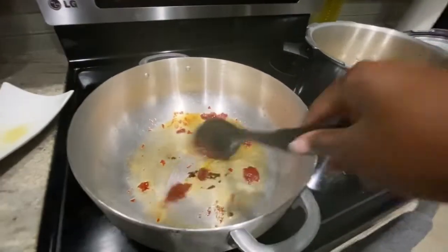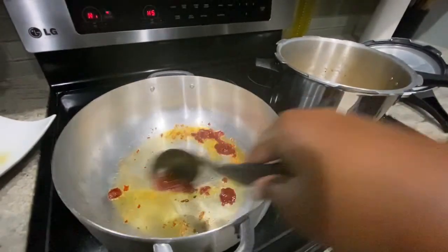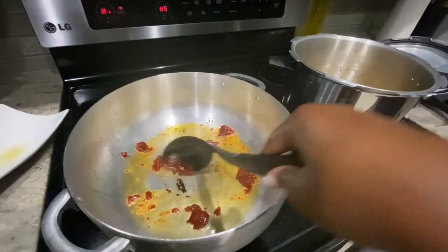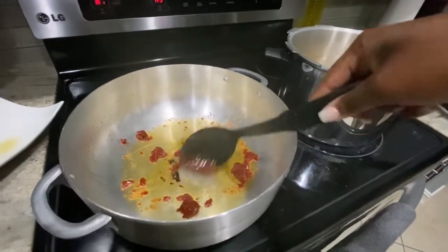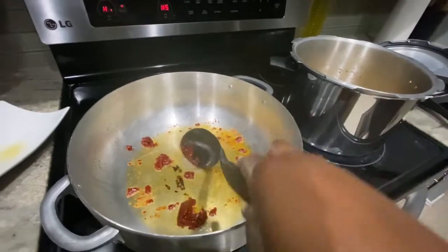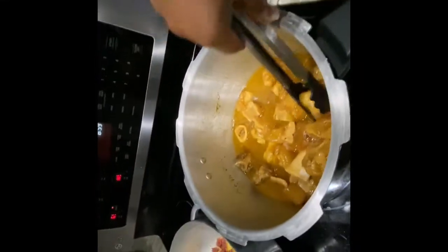I took the tomato paste and put it in this pan. Let's let it simmer — not fry, but simmer, you guys know what I mean. Now I'm putting the meat in.